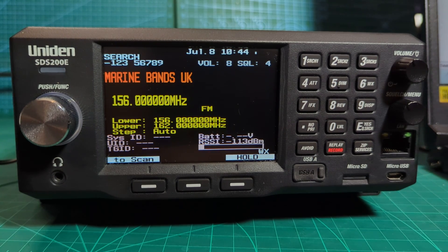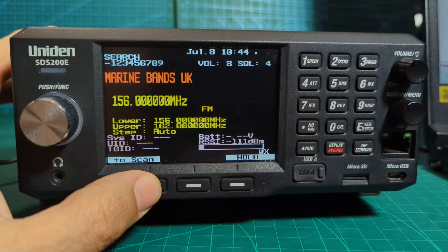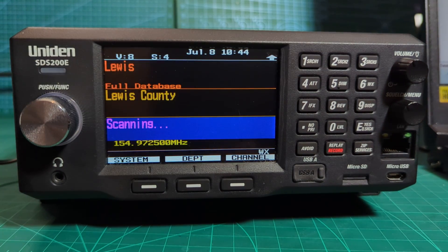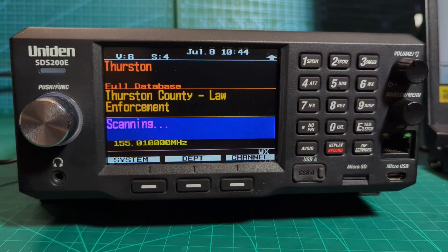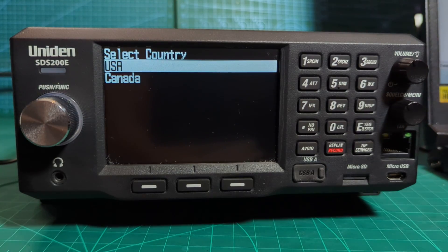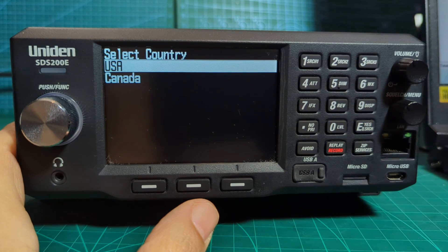Welcome to my channel - Uniden SDS200E scanner. I've got mine set to custom searching, so I'm not using favorites. If you press scan you've got all the presets here, and mine's still got all the USA stuff in. You can literally just press a zip code - put in a zip code for USA or Canada and it just loads up everything in that area. It's just brilliant.